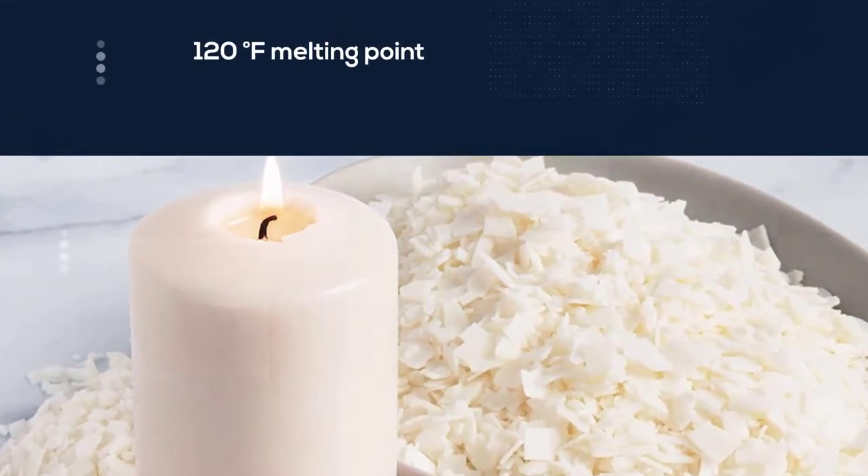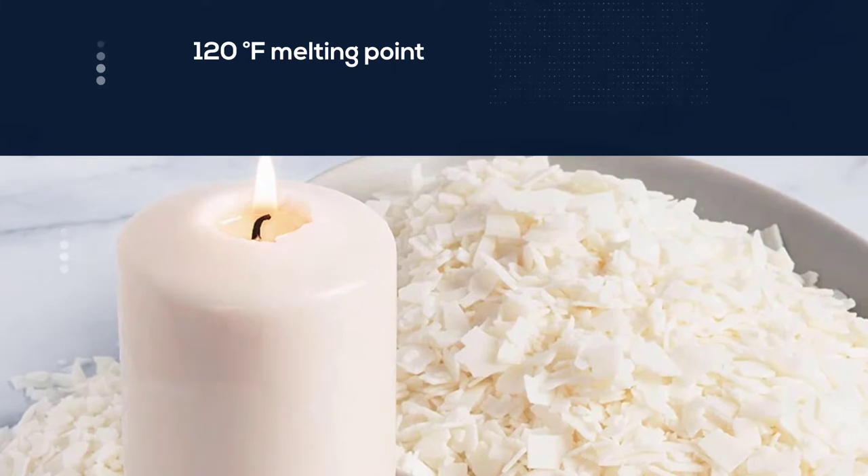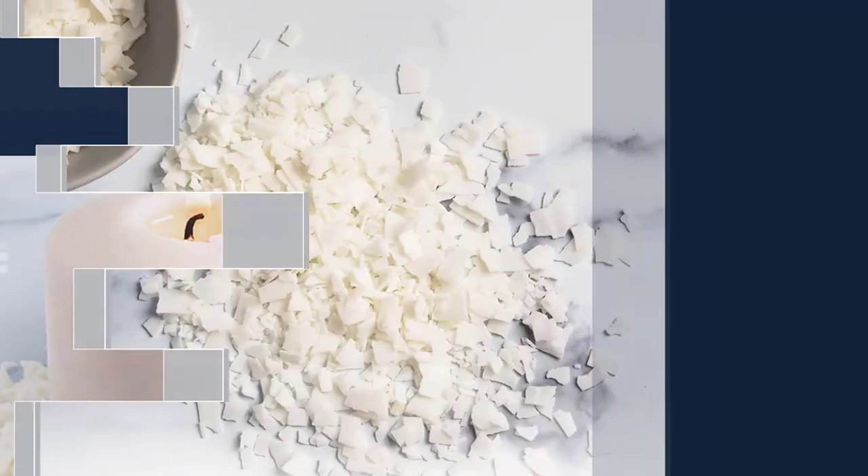Along with the 10-pound bag of raw wax chips, this kit contains 100 pre-waxed wicks and two wick centering devices.